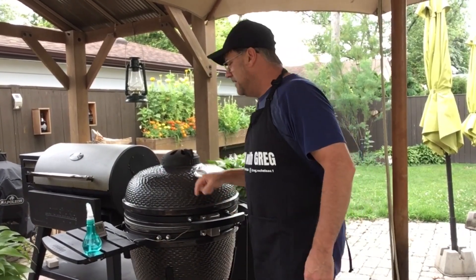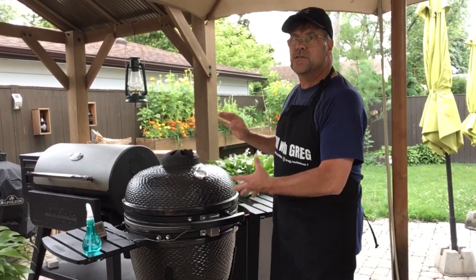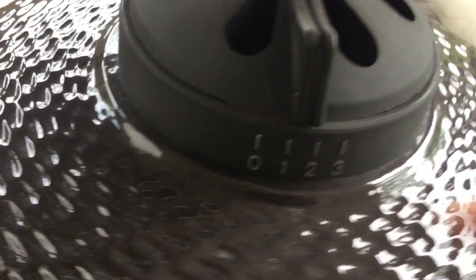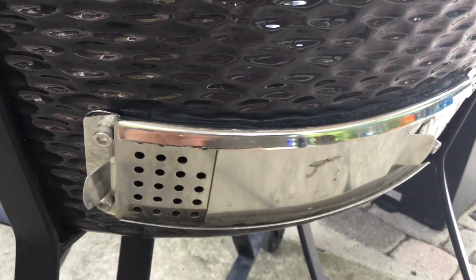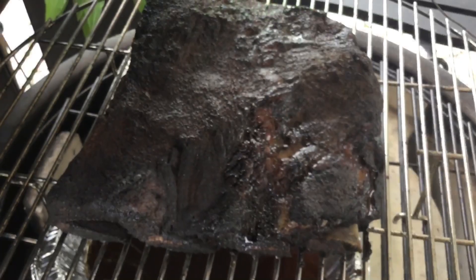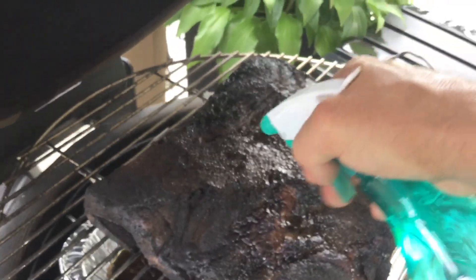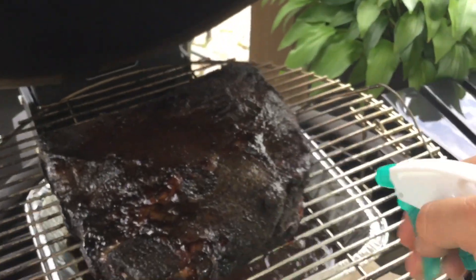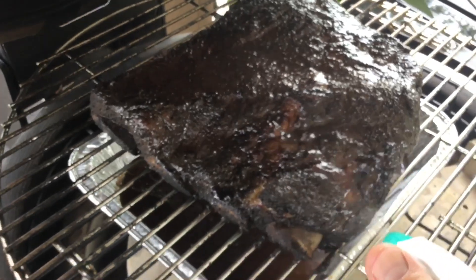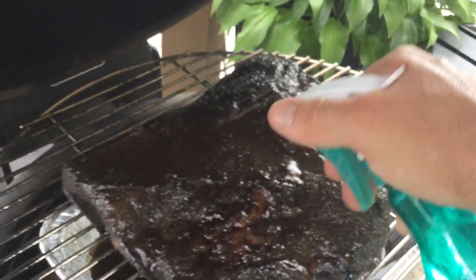These ribs have now been on for six hours. Dome temperature is just over 250 and interior temperature is 154°F — I'd like to see it come up more. Opening the upper vent to about one and a half and the bottom to four sets of holes. We are rendering down a little bit with some bone showing through. Giving it a spritz and closing back down.